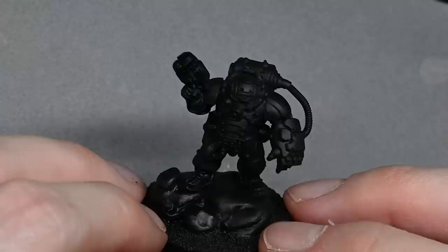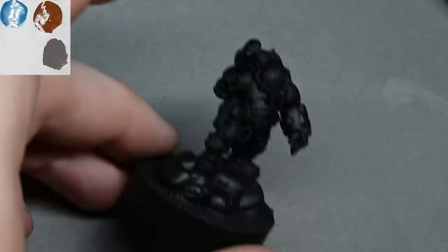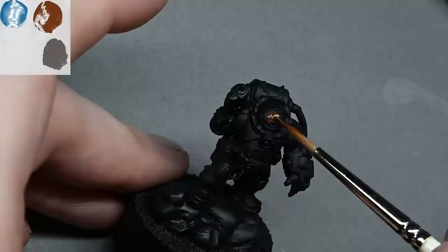Hello and welcome to my latest video. I'm going to be painting one of the new Leagues of Wotan models that Games Workshop sent me — in this case it's a Hearthken Warrior. I picked this one because he looks really cool and has his arms separated, so you can clearly see his chest area without any weapons covering it up, which makes it a nice model to paint.